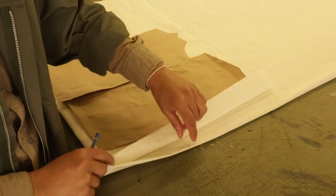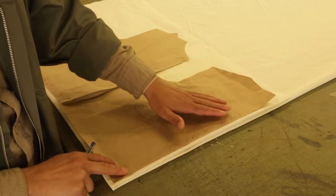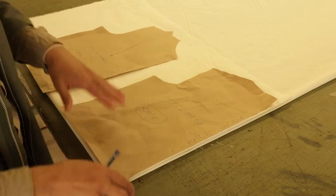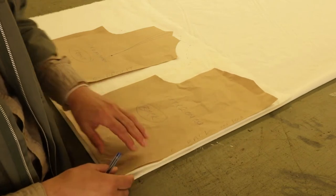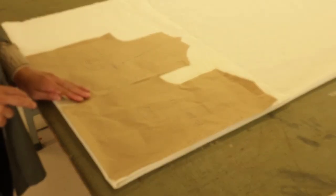This is a fold line over here and that's a fold line over there. When I place my back on the fold line of the fabric and trace around it and cut it, that means it's cut times two on fold. So there's my back and my front — cut times four on fabric.